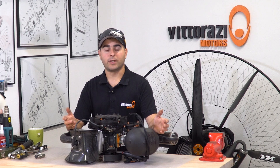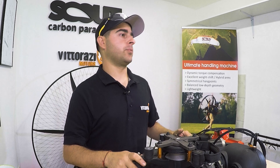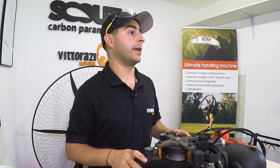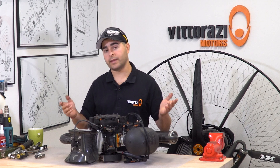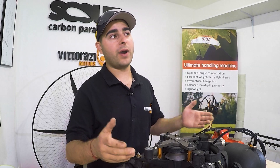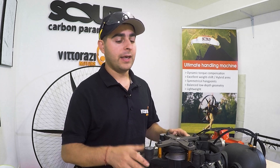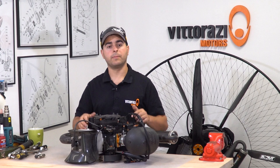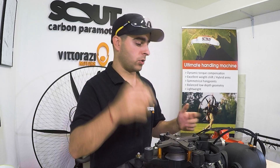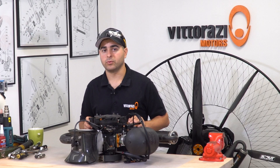Thank you very much for watching. Please be sure to hit the like and subscribe button, and I would really appreciate it if you share this video with your friends — maybe some of them will find our videos very useful. Stay with us, because we will have quite a few more videos to add to the Paramotor Engine Maintenance Series. Very soon we will go really deep into the engine and show you how to change pistons, crankshafts, and all kinds of seals.